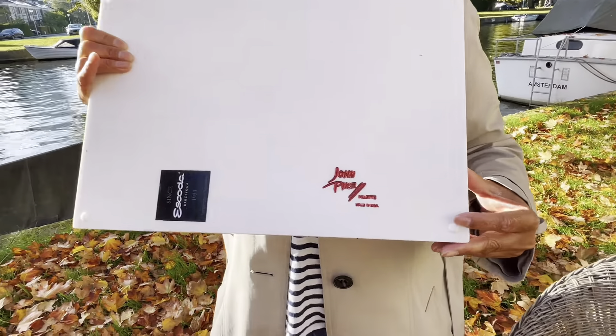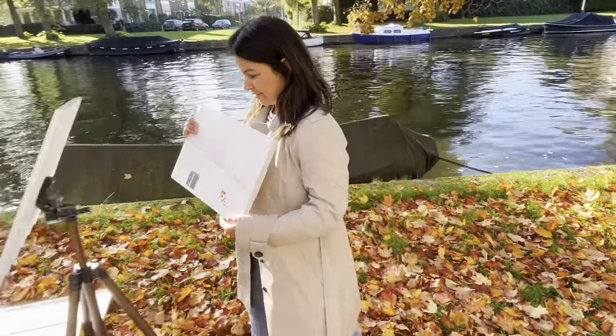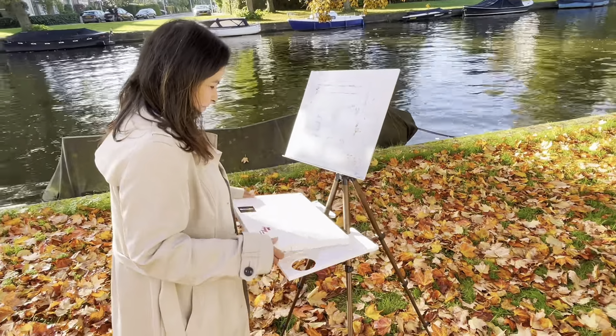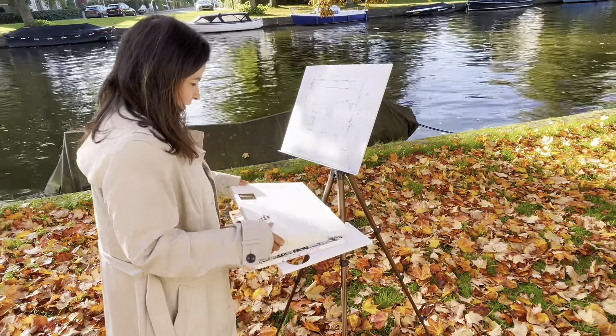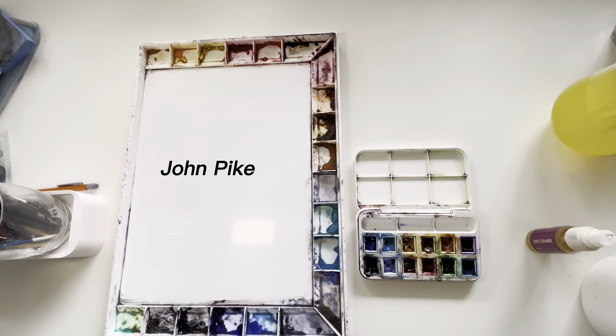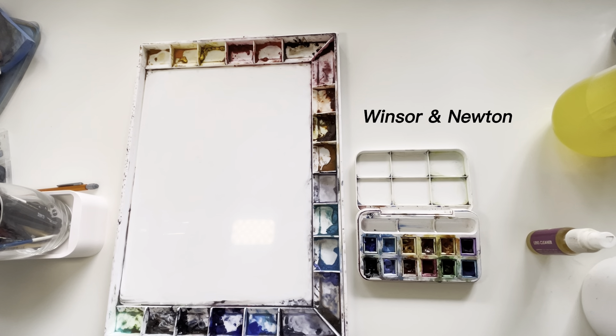I use 2 kinds of palettes for outdoor painting: Winsor & Newton and John Pike. Winsor & Newton is my travel palette and John Pike is my studio palette. If I am painting close to my apartment, I usually end up carrying my John Pike palette.